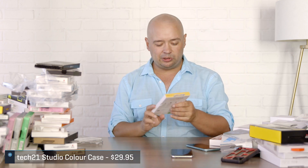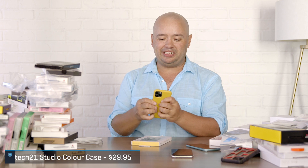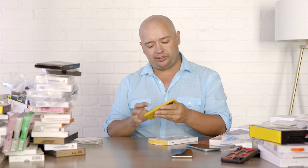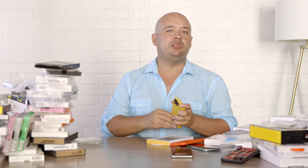Here's from Tech21 — this is their Studio Color in dazzling daylight yellow. You just slip it on very much like that. They apparently say this can survive drops up to eight feet. I'm a little skeptical of that, but I've actually used this case for a day or so — it gives you an idea of how thin some good cases are these days. The reason I like thin so much is that even with somewhat tight jeans, you can easily put this in your pocket. It's not a problem; it's grippy too.